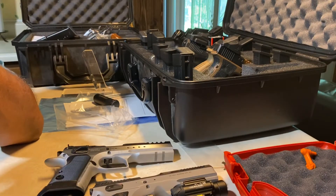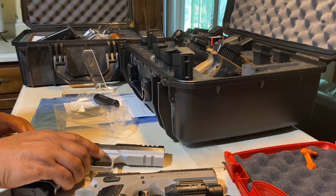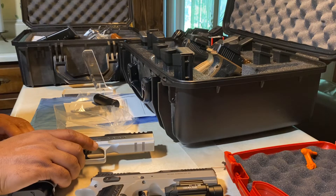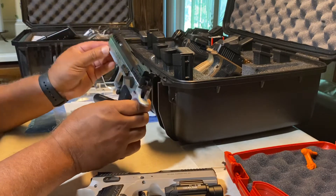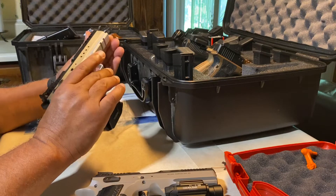I'll take it to the range in the near future and run a video. Please subscribe, like the video. Sorry for being short on this video, but I just really love the way this gun looks — hope it shoots well.